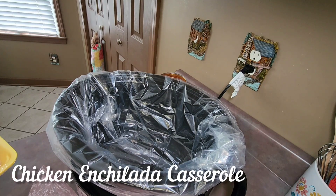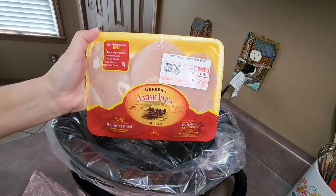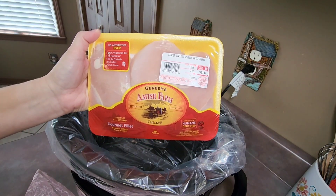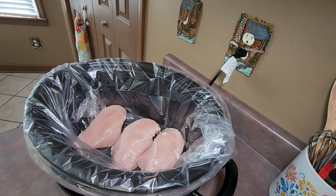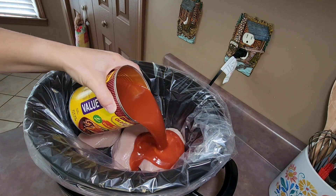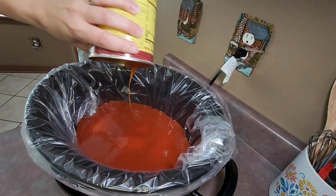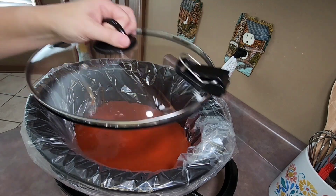Next up we have crockpot chicken enchilada casserole. I started out by placing one and a half pounds of boneless skinless chicken breast into my crockpot, then poured a 28-ounce can of red enchilada sauce over the chicken. I placed my lid on the crockpot and let that cook on low for seven hours.